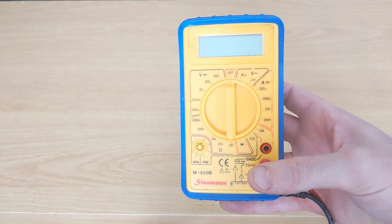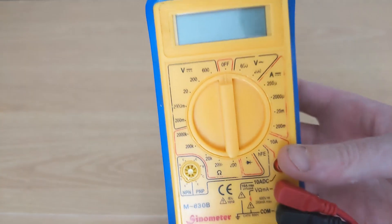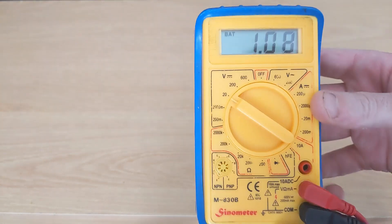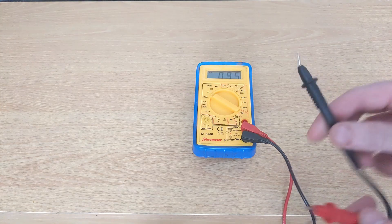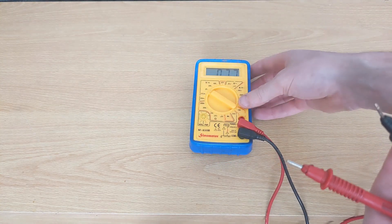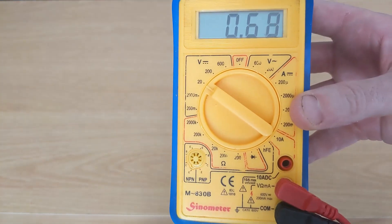This is my old one — I've had this for 10 years, it was a gift from Maplin. It's a Sinometer M830B, and unfortunately recently it's developed some problems. As you can see, I've got nothing connected to the leads and it's still showing a voltage. I've tried changing the battery inside but to no avail. There is a variable resistor inside the multimeter which I've tried adjusting but it doesn't seem to make any difference, so I'm guessing the unit is starting to fail or has already failed.